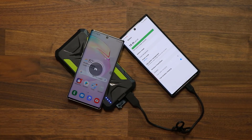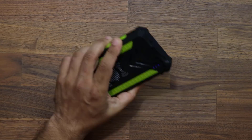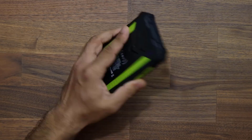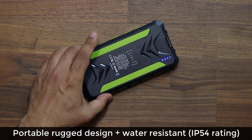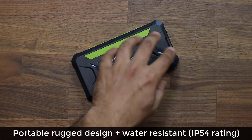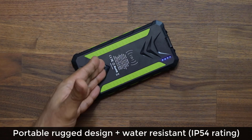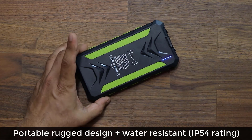That's absolutely fantastic. On top of all that, this thing is very rugged, so it's going to be great for drops and protection. It's also water resistant, so you don't have to worry about it getting damaged in the rain. It's great for camping, great for outdoors, and great for emergencies.